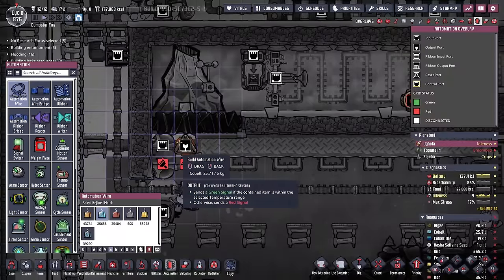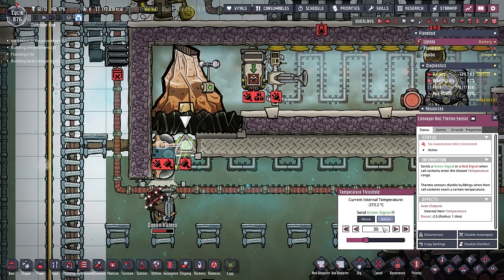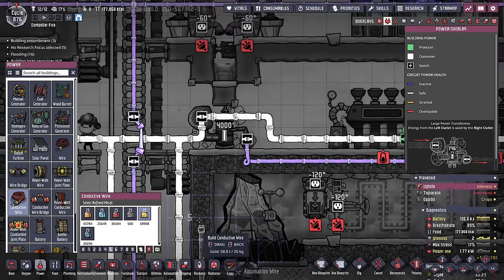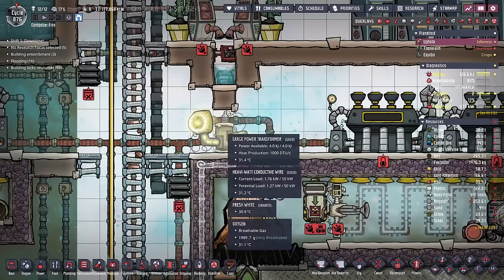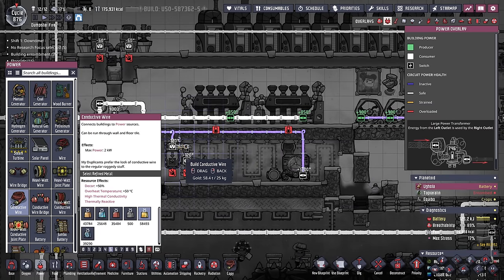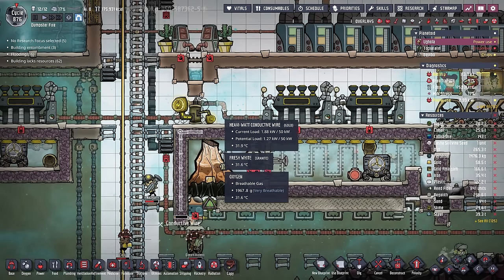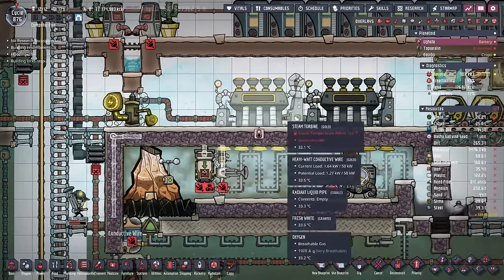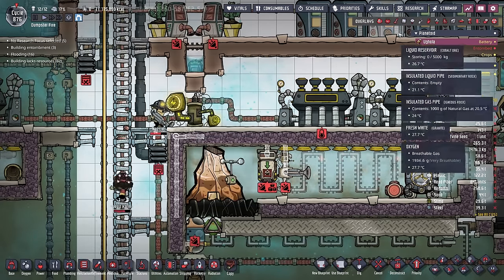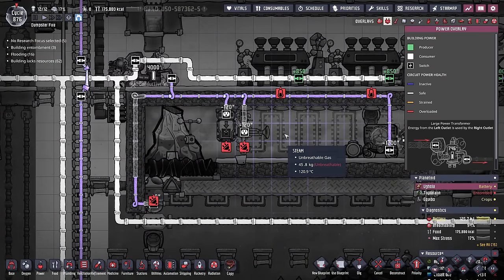We connect it with some automation and set the conveyor shutoff: if the copper is below 30 degrees, let it pass. We'll also need some power for this system — luckily we have an entire transformer dedicated. We need to power the conveyor shutoff and the autosweeper too. This is another reason why it's a great idea to have your main power spine brought all the way up to your steam turbines, because then you can just put a large power transformer right here and all your power needs for the entire metal volcano system are met.